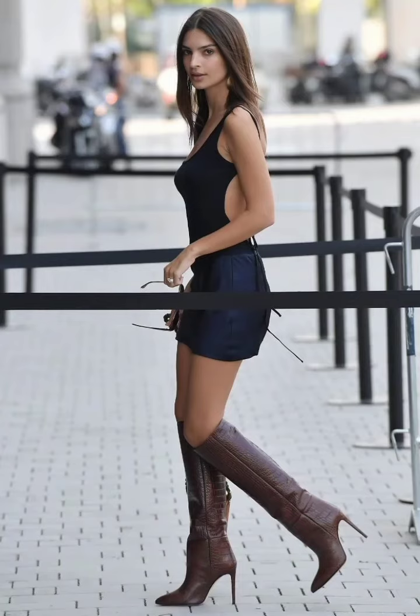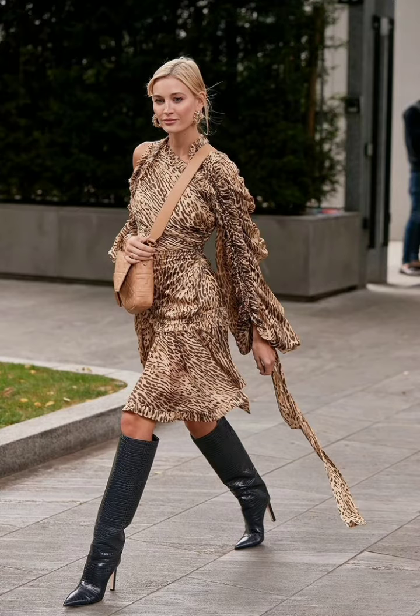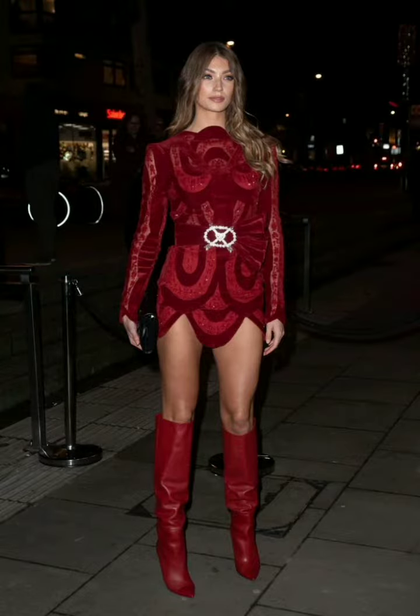Hello friends, how are you? I hope all of you will be in the best condition of health and enjoying life. Welcome to another video, dear viewers. Today's video is about an extremely gorgeous designer collection of high heels knee-high boots.